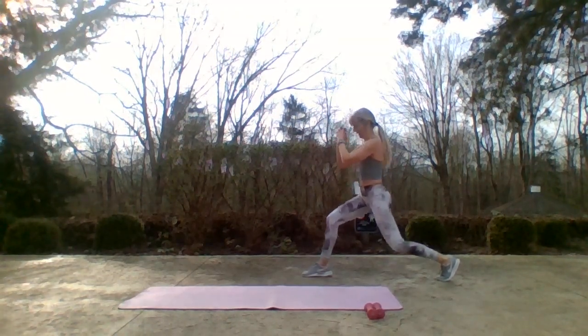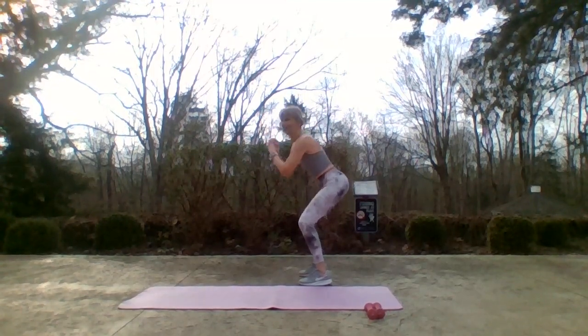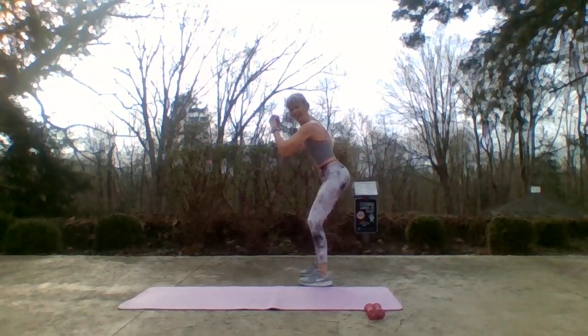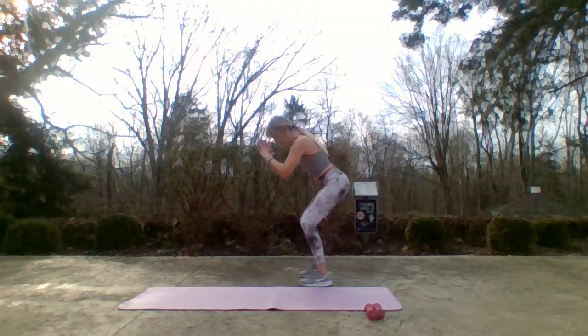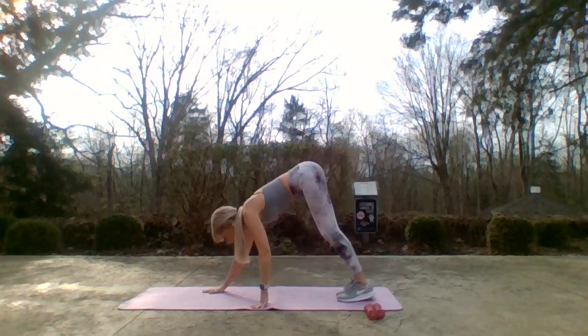Feet shoulder width apart — squat. Are we cold? Okay — Jane, you still got your jacket on! Seven, six, five, four, three, two — core! Alright, I'm gonna take my hands down, I'm gonna walk out to a plank.